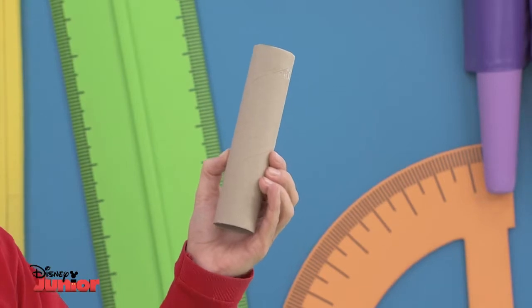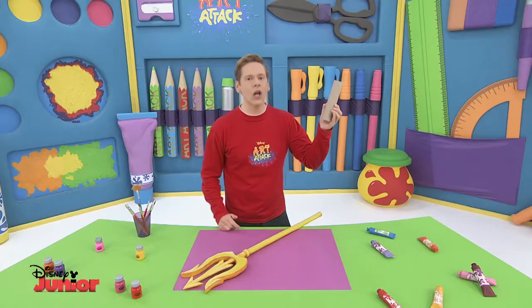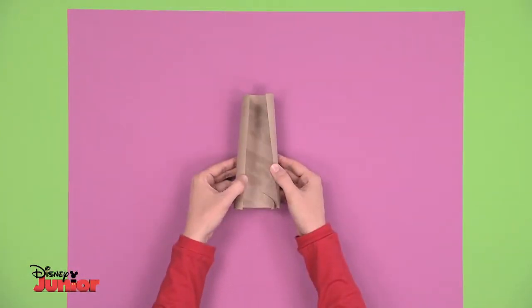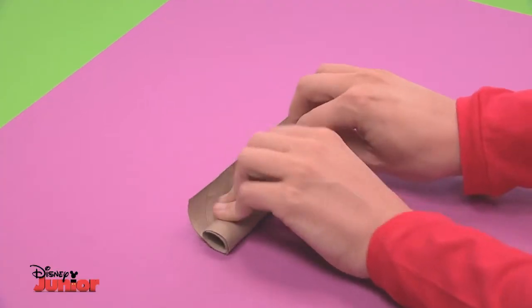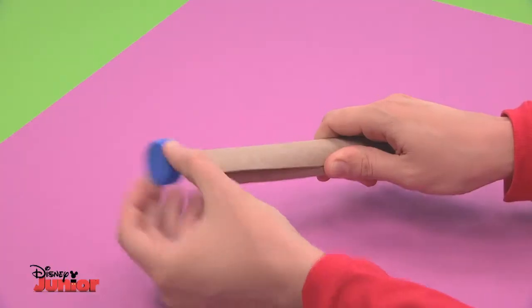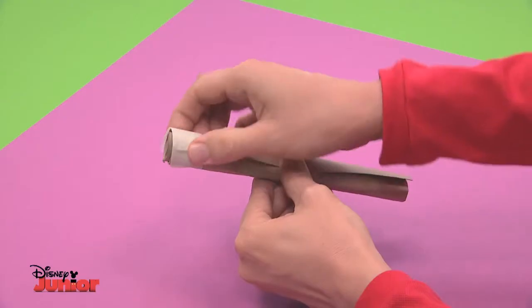It really does start off life like this. Watch closely as the transformation begins! Cut the cardboard tube lengthwise like this, roll it up pressing it tightly with your hands. Now make sure it's the right size for the plastic bottle cap, like this one. Tape it on both ends and in the middle.